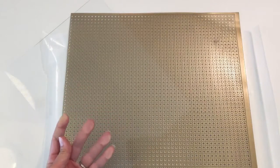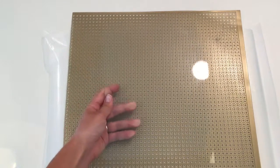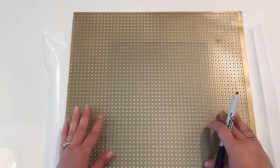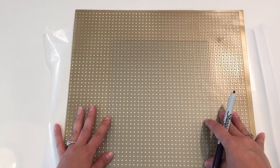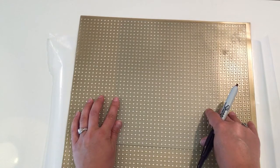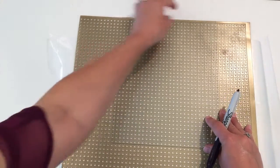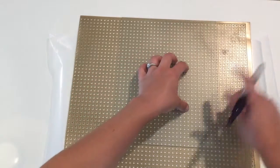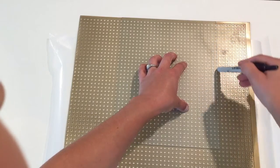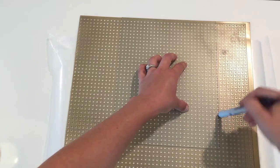Now I'm going to take that glass piece and we're going to use it as a template on this metal mesh. I'm going to line it up at the top of the mesh so that it's one less place I'm going to have to cut. Then with your Sharpie, go ahead and just mark around it.